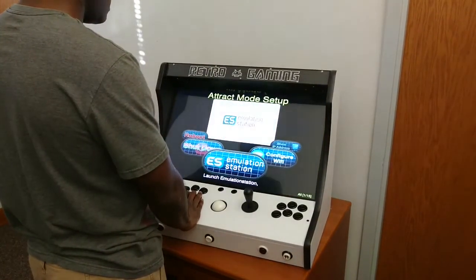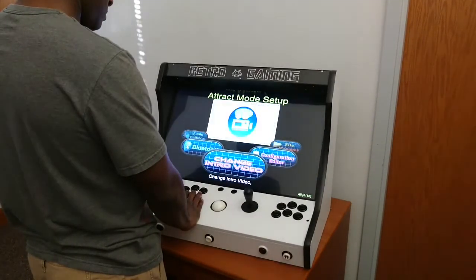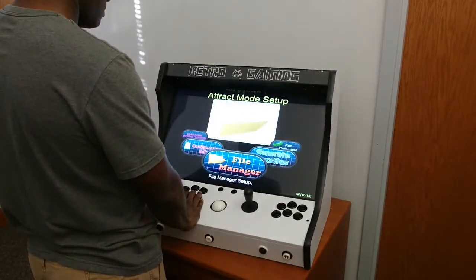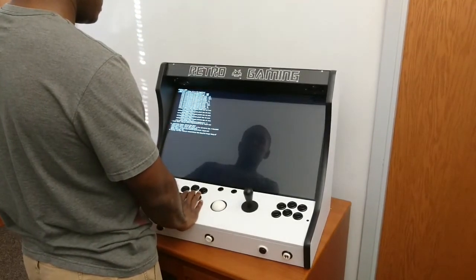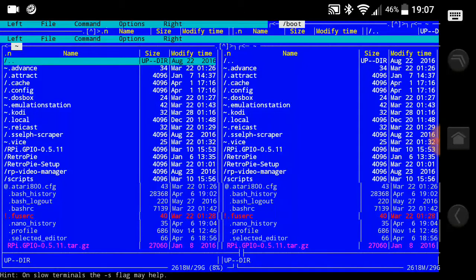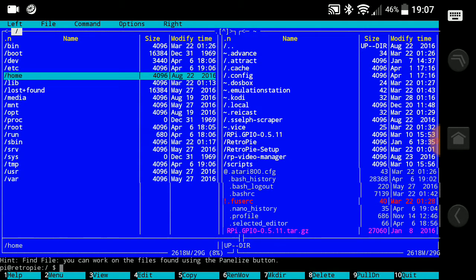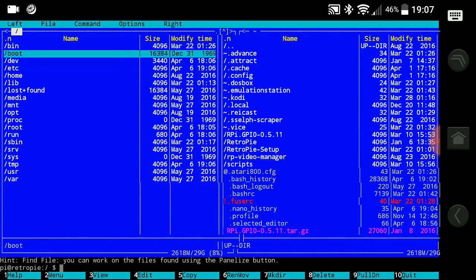To fix this, if you're using EmulationStation, find your RetroPie folder and go to File Manager. If you're using Attract Mode, go to Attract Mode setup and find your File Manager and click on that. You will need a keyboard to make these changes. Once you're in your File Manager, go to the top where you have forward slash dot dot, and keep going back until you get to a folder labeled boot.